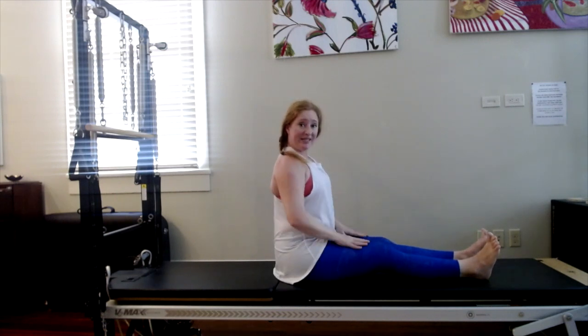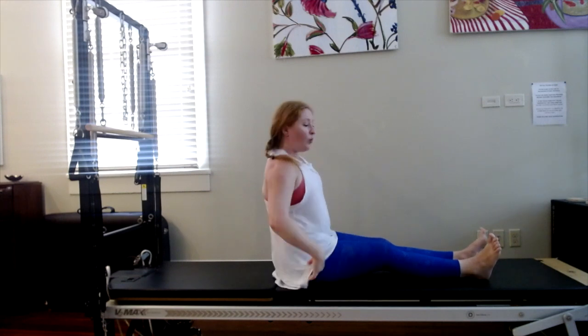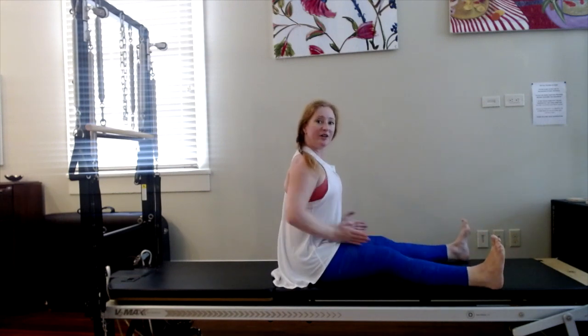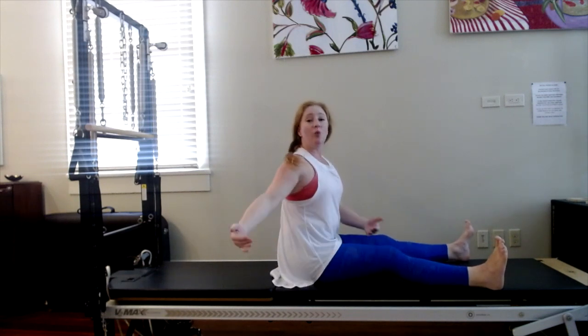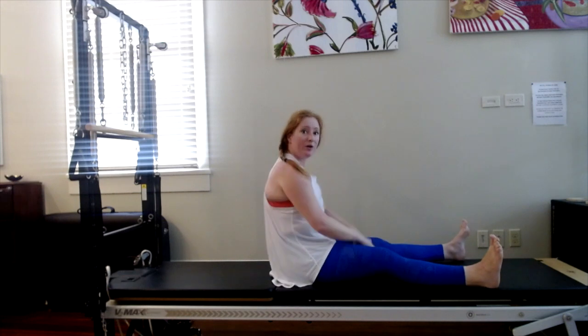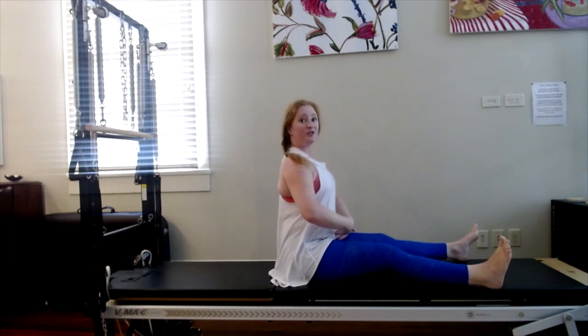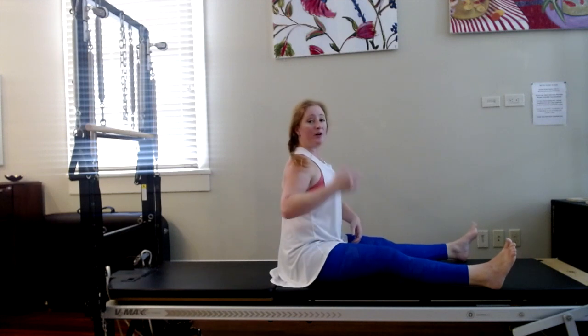We're going to stay seated for the twist. Separate the legs a little wider — a V with the legs. If you're not up on your sit bones, you want to prop yourself up. You don't want to be back here to do the twist or you will hurt your spine. Lift up really tall and prop yourself up if necessary.